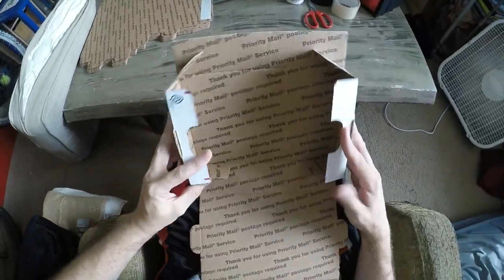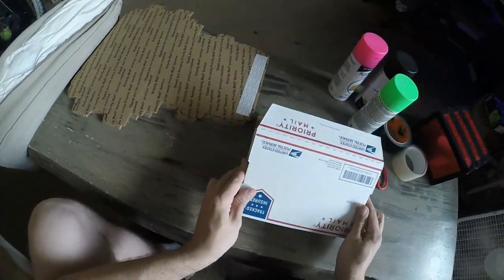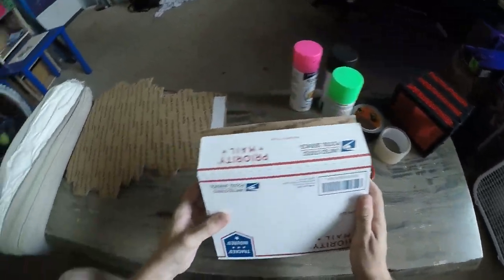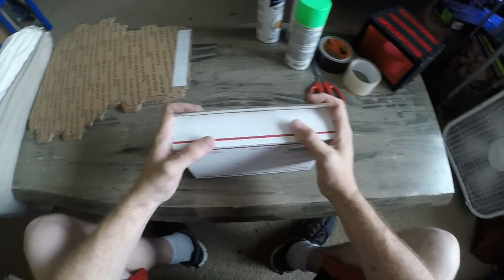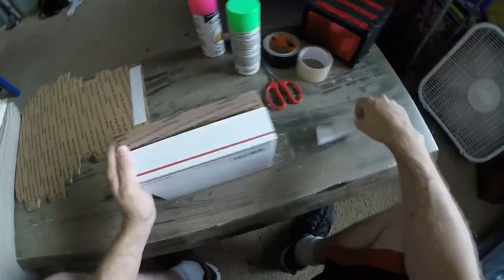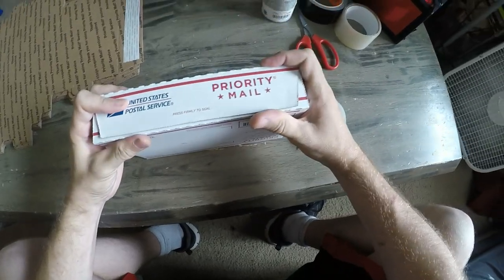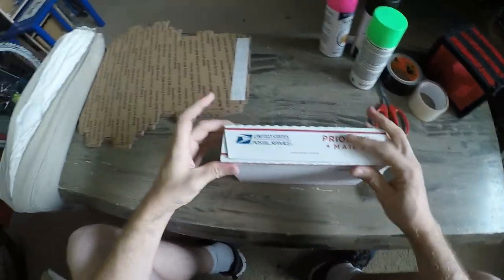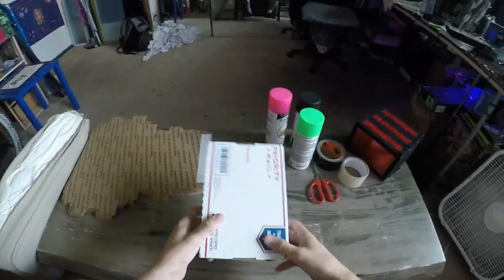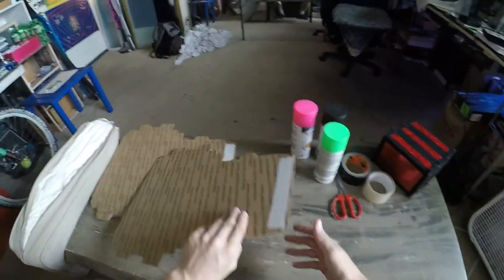These boxes are made in a way where you can just fold them and they're ready to go. The tabs on the sides go in right here like so, and then you take the tape cover off - it's super sticky. Make sure the box is together well before you press it down. That's basically how you fold the priority mail box. You can just make some of these and practice, but we're going to be stuffing and decorating them.